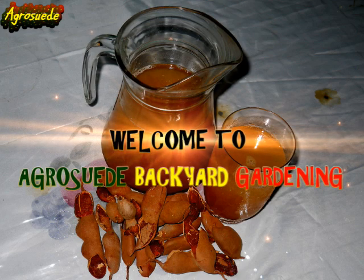So what is your favorite summer fruit drink? Let us know by commenting below. Welcome everyone to AgriSwede back at Garden with me, Mitchell Junoswede.